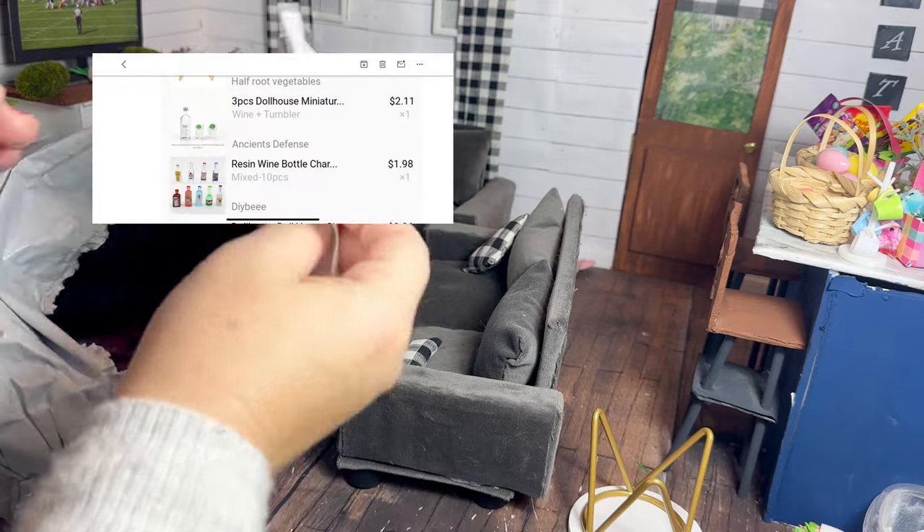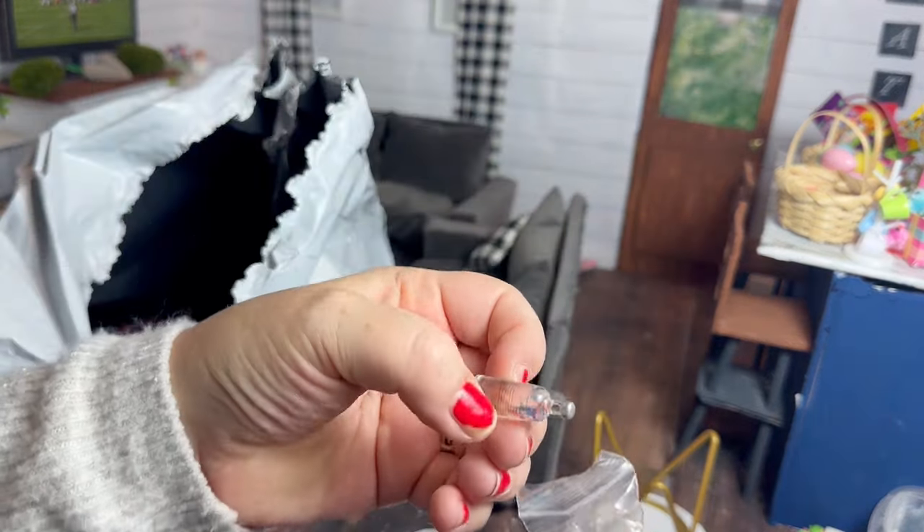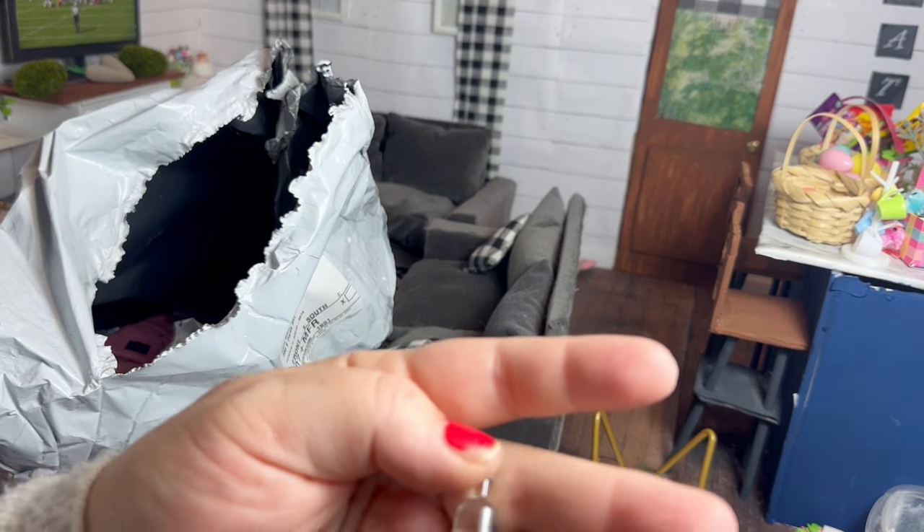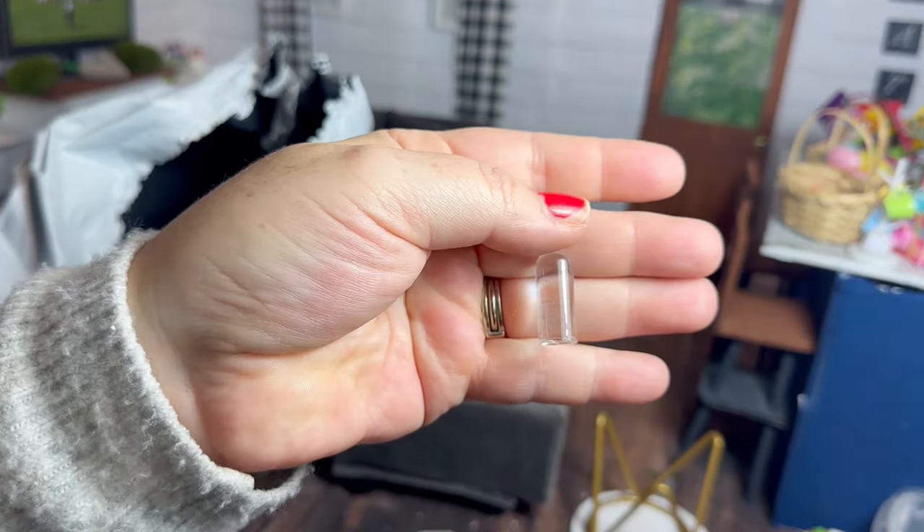This is another little alcohol bottle, and the reason I got it is because it comes with two little cups that look like little drinks. It's also for the future project that I'm going to be working on.